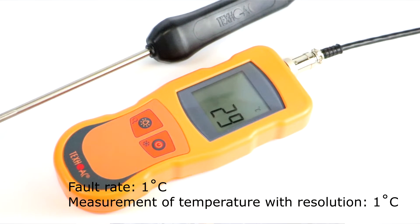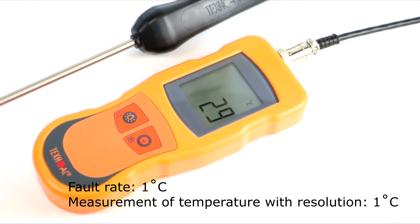Also, the fault rate for this thermometer is 1 degree Celsius.